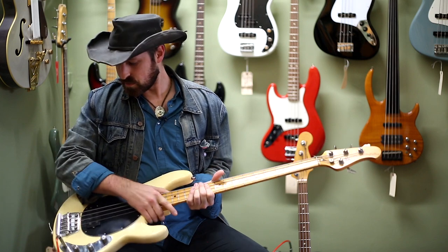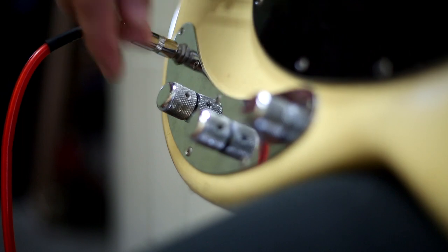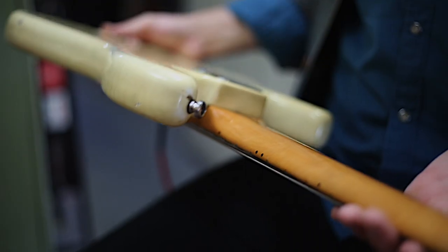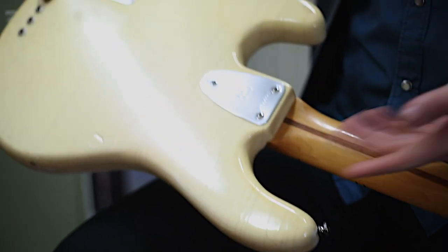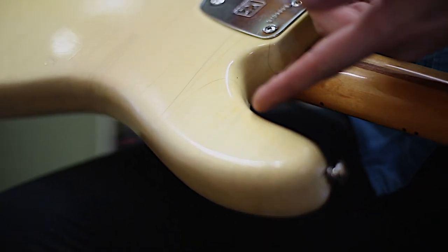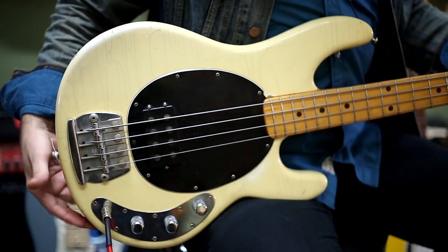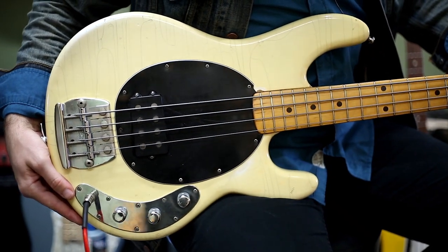We actually got three pickups here. We got a treble knob here, a bass knob, and volume right here. This one's got some life in it, seen a couple years. We got some nice finish checking going on right here — really beautiful look. This is a white body that's gained some color over the years. Let's check it out.